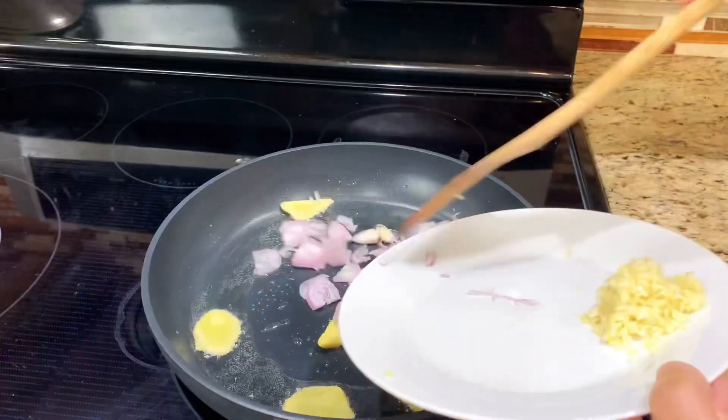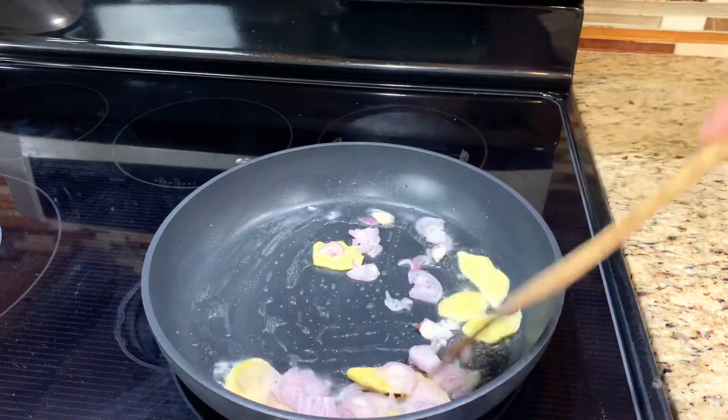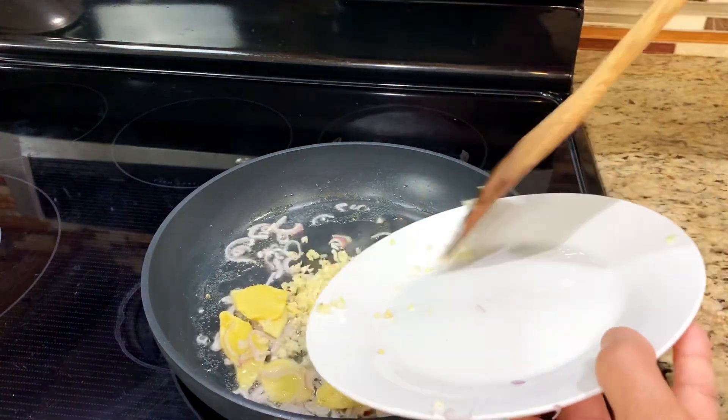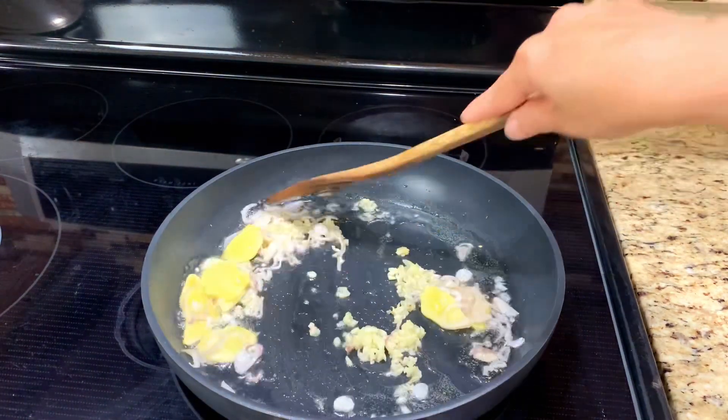After 1 to 2 minutes, add shallot and cook until you smell the aroma of the shallot, then add garlic and continue to cook until the garlic turns light brown.